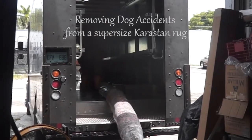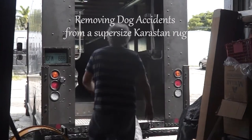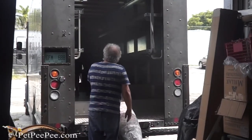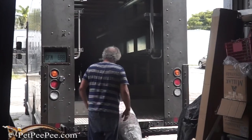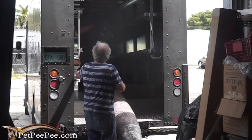Hello! Mrs. Bishop sent me a beautiful Karastan supersize rug, then it got lost in UPS.